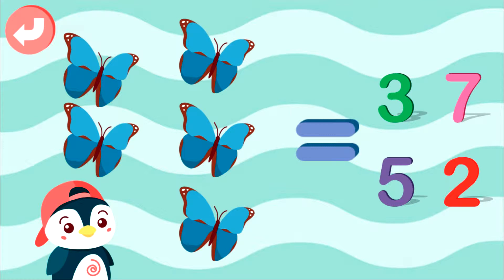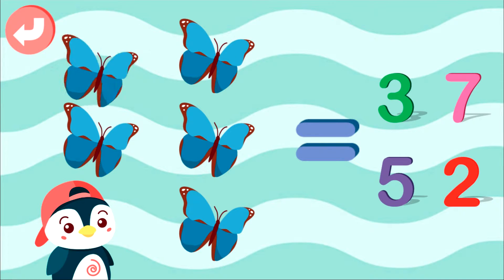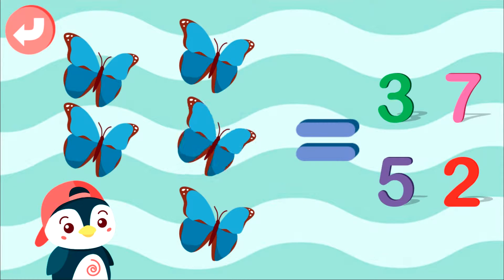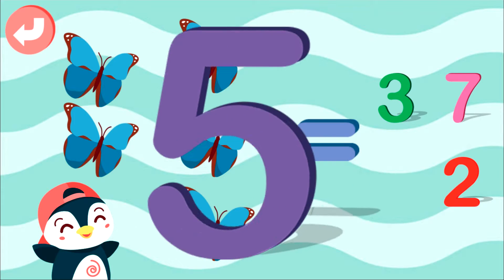Select right answer: 1, 2, 3, 4, 5. Well done!